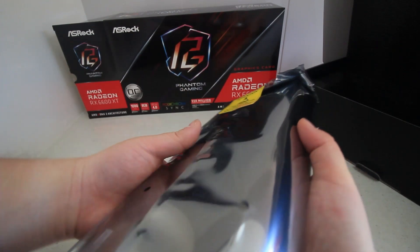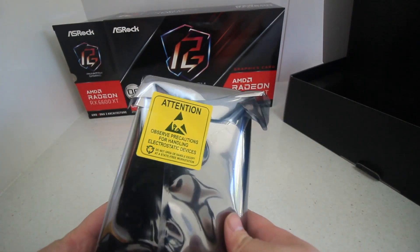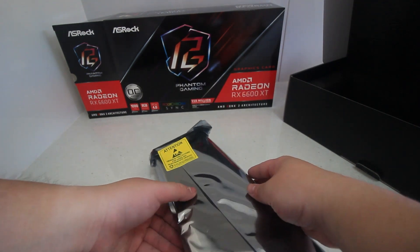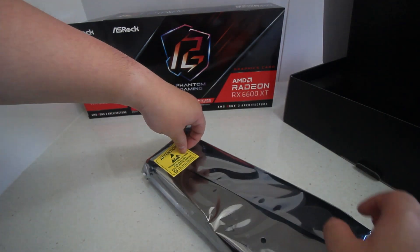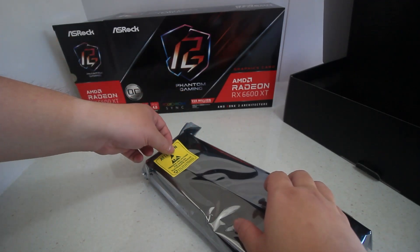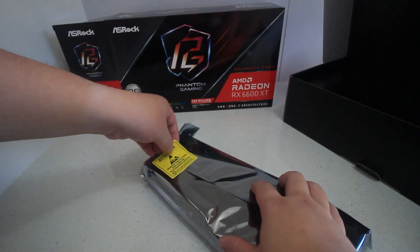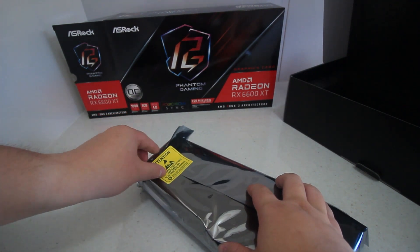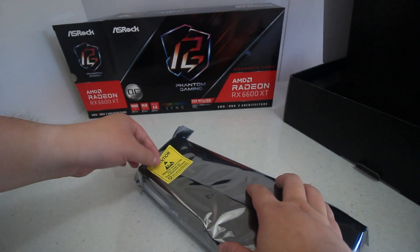It's got a metal backplate, an axial fan, an air-deflecting fin, an ultra-fit heat pipe, and some silent cooling. This card has 8 gigabytes of GDDR6, so it's pretty standard, and it's on the RDNA2 architecture for AMD with a 7 nanometer process.